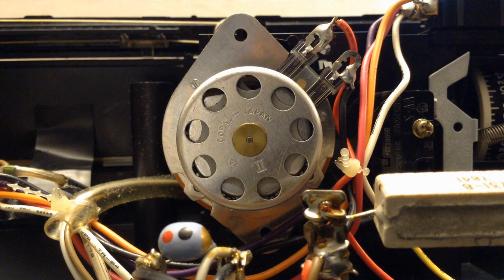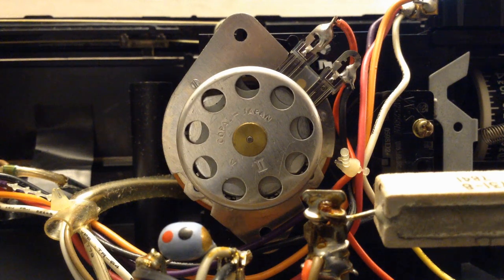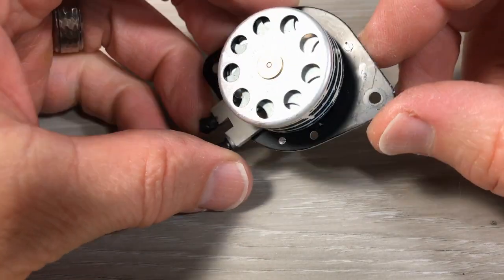Welcome flip clock fans. You're looking at the enigmatic Copal 2 flip clock motor — a very common motor in our vintage flip clocks. It's a synchronous motor, which means it uses the frequency of the electricity to determine the spin of the motor. These motors fail sometimes and so we have to lubricate them. This is going to explain why we have to lubricate them and how it works — important if you're going to work on some of these motors.